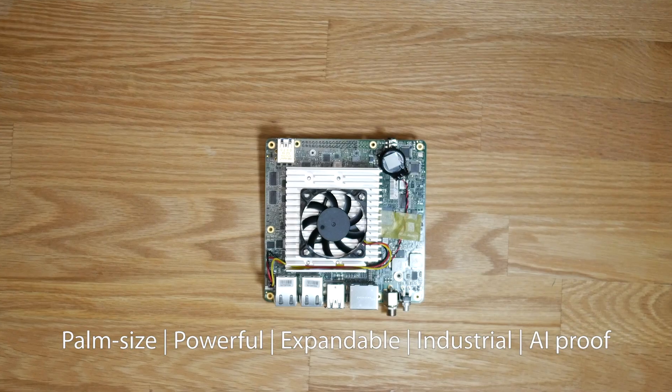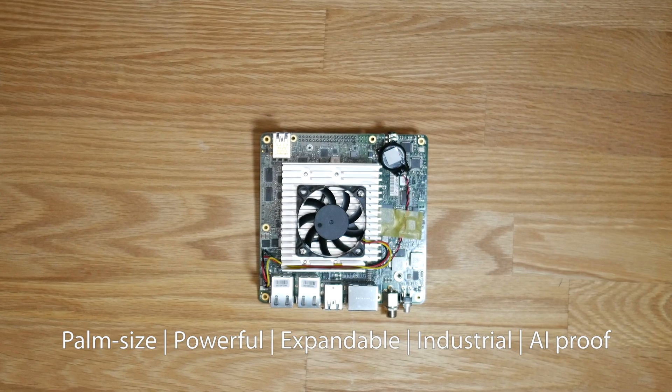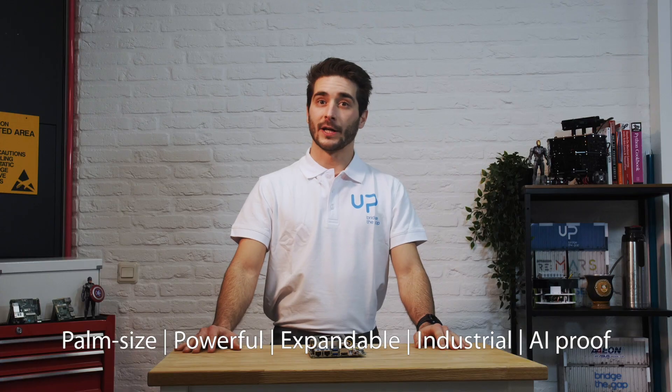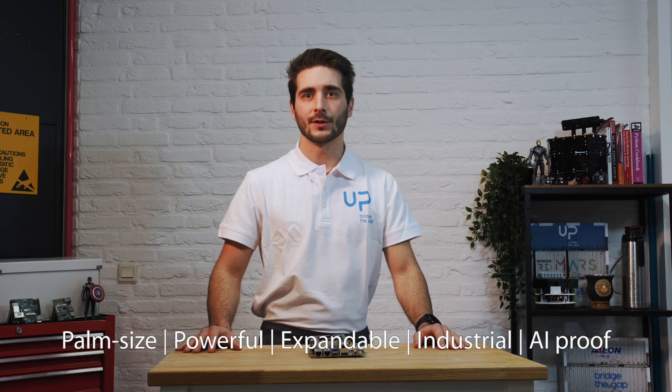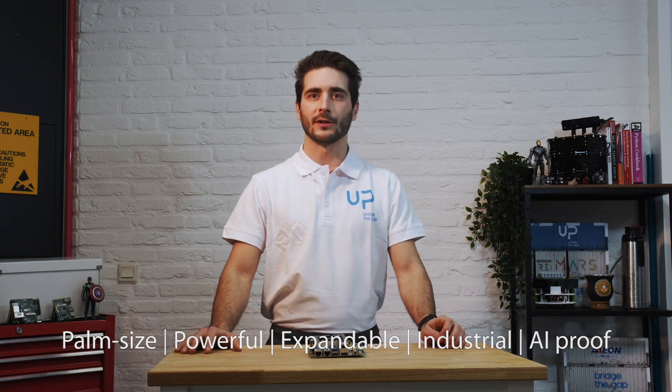In summary, the UP Xtreme is a palm-sized, fully capable PC compatible with the latest software and development tools. It provides greater flexibility to developers by consolidating I/O features from previous UP boards and also offering M.2 interfaces.